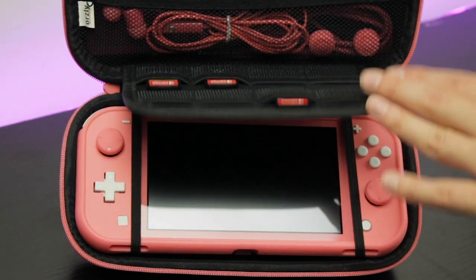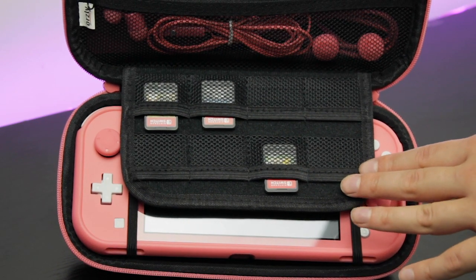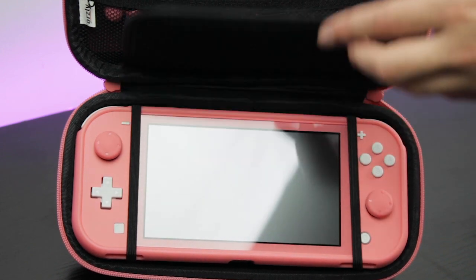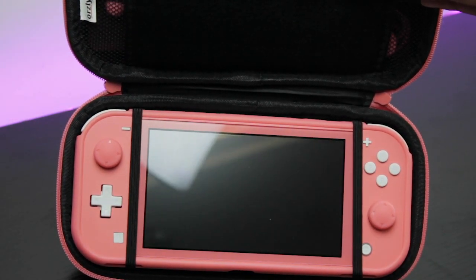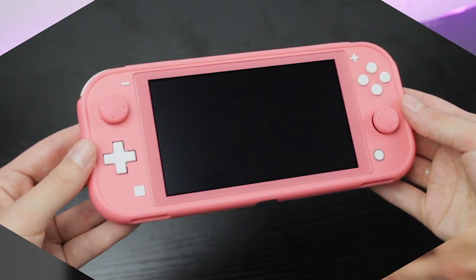When you first open up the case, you'll see the built-in game card holder which has space for eight games. Or if you prefer digital, it will fit your micro SD cards with ease. On the reverse side is a soft microfiber material to protect the Switch Lite screen.